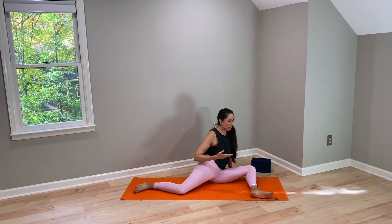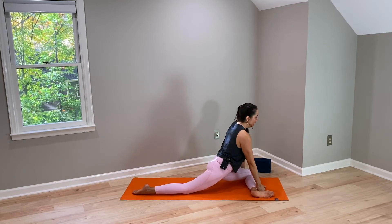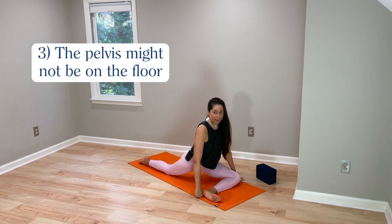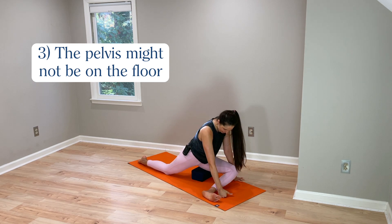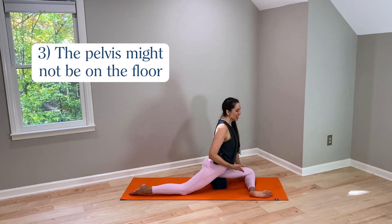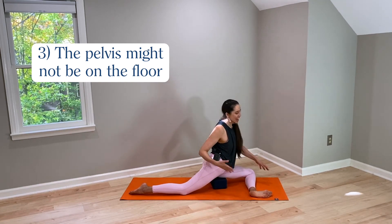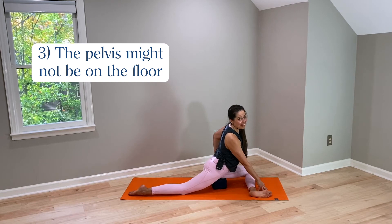The third way is that people who want to place the shin parallel and square the pelvis forward may naturally find that their pelvis elevates up off the floor. They may embody a pigeon with floating hips, or they can prop — using a block, bolster, or folded blanket underneath that pigeon leg hip. When the pelvis is higher, the thigh angles down more, and this requires less hip external rotation. This is yet another way the body self-organizes: still in pigeon pose, just slightly shifted, without needing 90 degrees of hip external rotation or wrecking the knee.